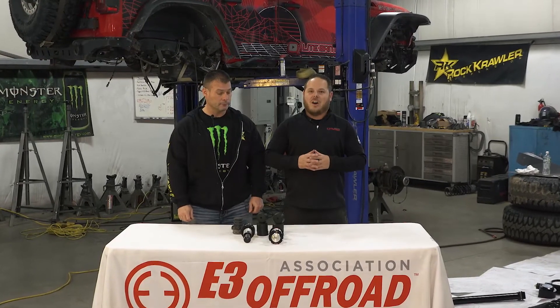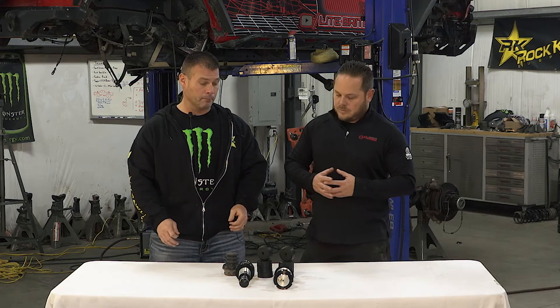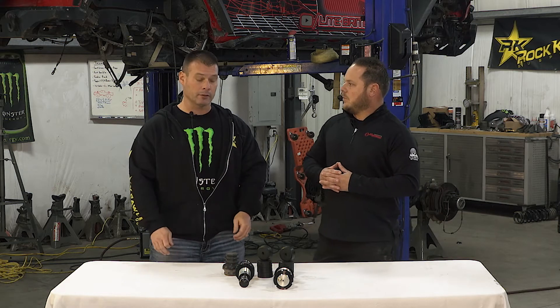Welcome everyone to our lesson on bump stops and air bumps. This is a pretty simple upgrade but it's absolutely necessary when changing the height of your suspension, changing your tire size, or your fender configuration. Setting your bumps up to maximize up travel but minimize rubbing or damage to other components is a critical setup portion of your overall suspension.